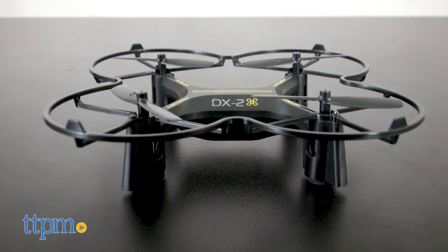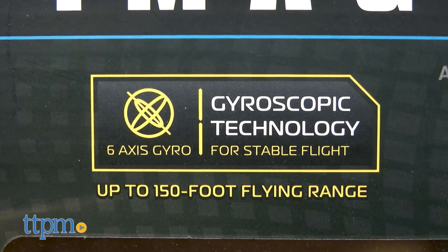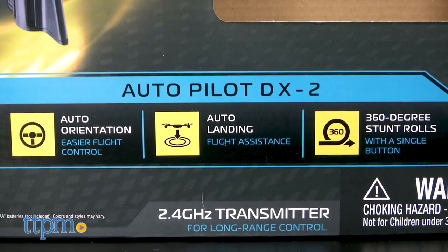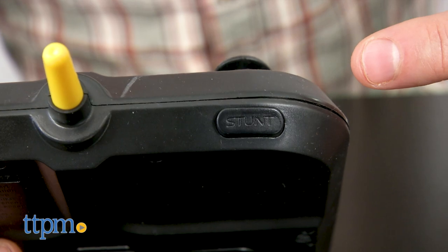Inside the package you'll find the drone itself, which supposedly has a 150-foot range, as well as 6-axis gyroscope technology that's supposed to enhance stability while in flight. It also boasts the ability for beginners to do a 360-degree stunt roll at the touch of a button on the included remote.